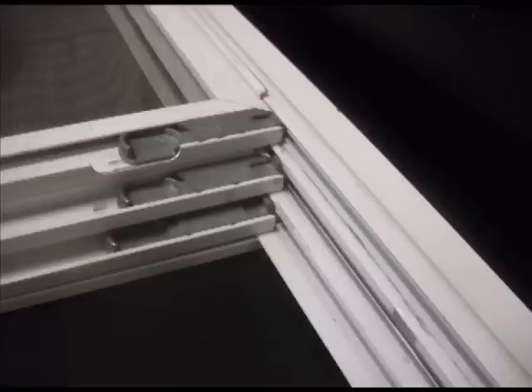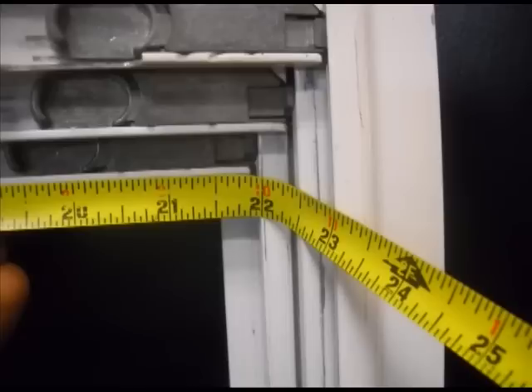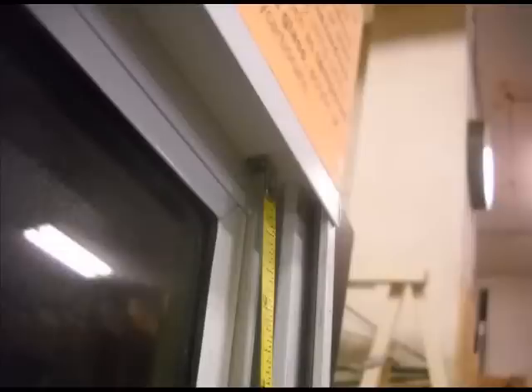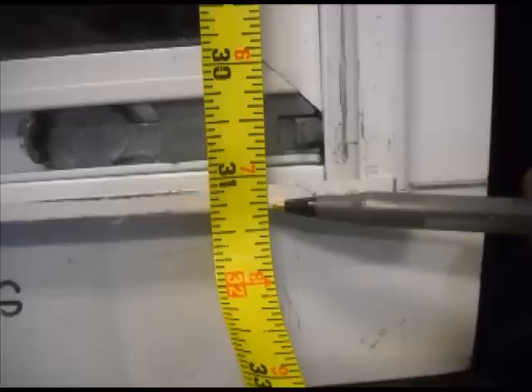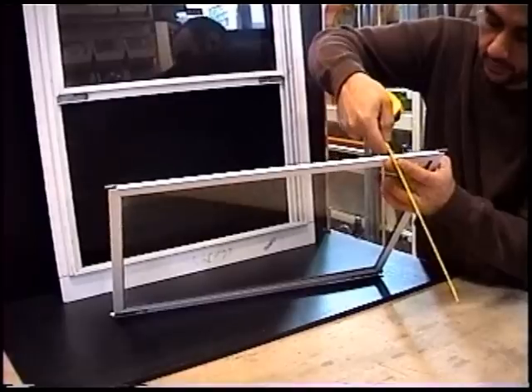Identify which one of the two windows or screen is missing, remembering that the screen is on the innermost track and the two storm windows go in the middle and outer tracks. Once you've determined the correct track, measure the width of that track, the height of the overall opening from the top of the channel to the bottom, and the thickness of an existing screen or window from that set.